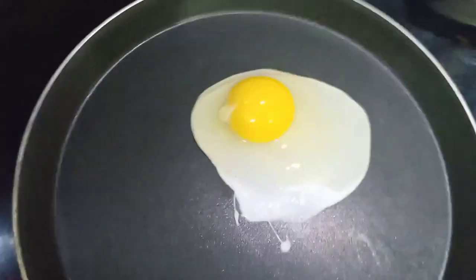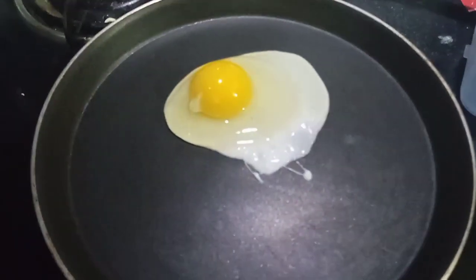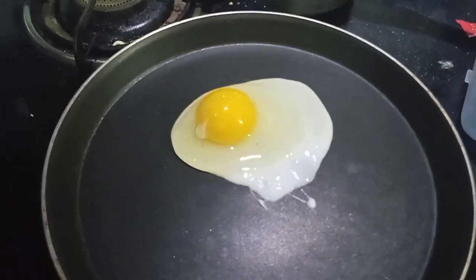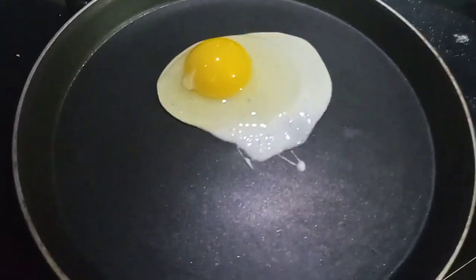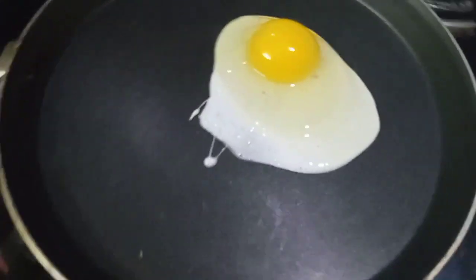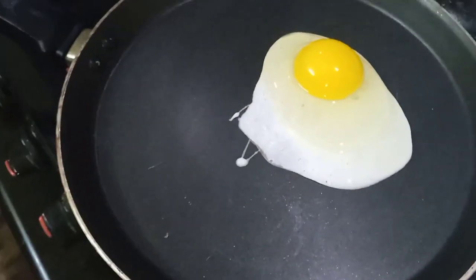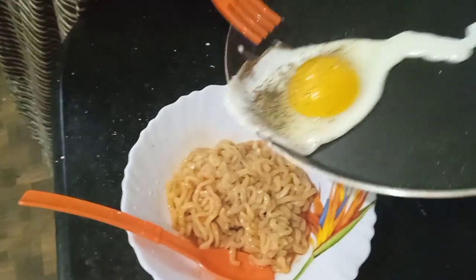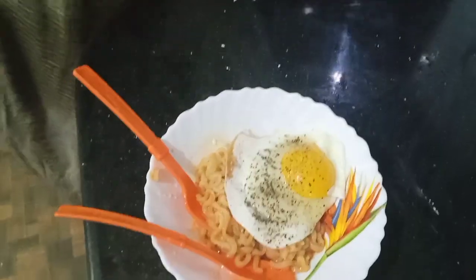I missed the egg landing on the pan but here's the egg. We should have saved some flakes for the egg. Next time we'll make sure to put the flakes afterwards. Mama, according to the instructions you're supposed to poke it.